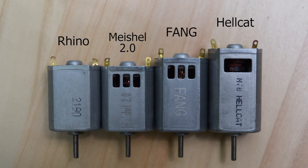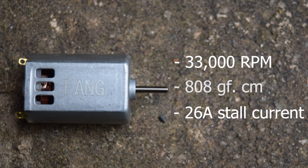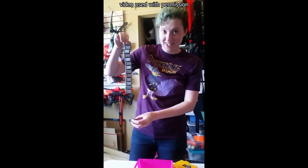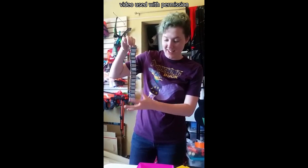The next motor from Foam Blast is the Fang, a 132 size motor — in air quotes because it's not really a 132, it's more like an FK160 according to Mabuchi specs — but we call it a 132, meaning it sits between the size of a 130 and a 180. The specs for the Fang are 33,000 RPM, 808 gram 4cm stall torque, and 26 amp stall current per motor. On Ahel Kelly's graph, the Fang comes in above Hellcats — 808 versus 740 gram 4cm stall — while keeping stall current close, 26 versus just under 24, which is very nice. This is partially due to the Fang's impressive magnets, as Foam Blast demonstrated in a video where they suspend 13 of them from one motor.